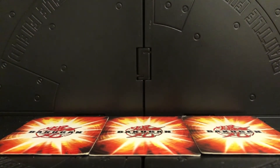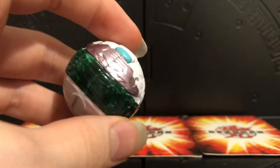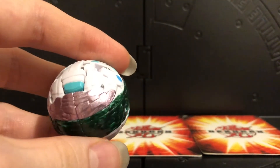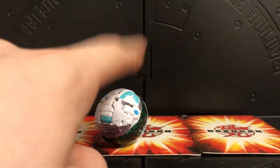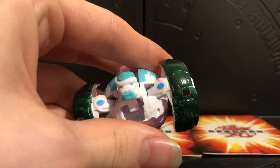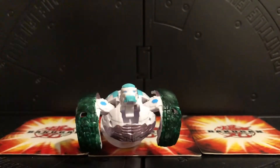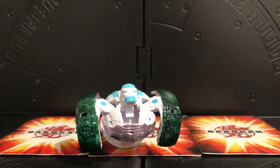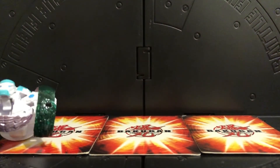Next is my Jade Ring line of Bakugan - I'm going to do a Haos Turtonium as well, but these are the two Jade Ring Bakugan I have so far. This first one here is the Jade Ring Gortheon. I've used this green and it just looks really nice - it's the same green I used on Skyrus but applied slightly differently to get this sort of jade effect. I think it's really really beautiful.